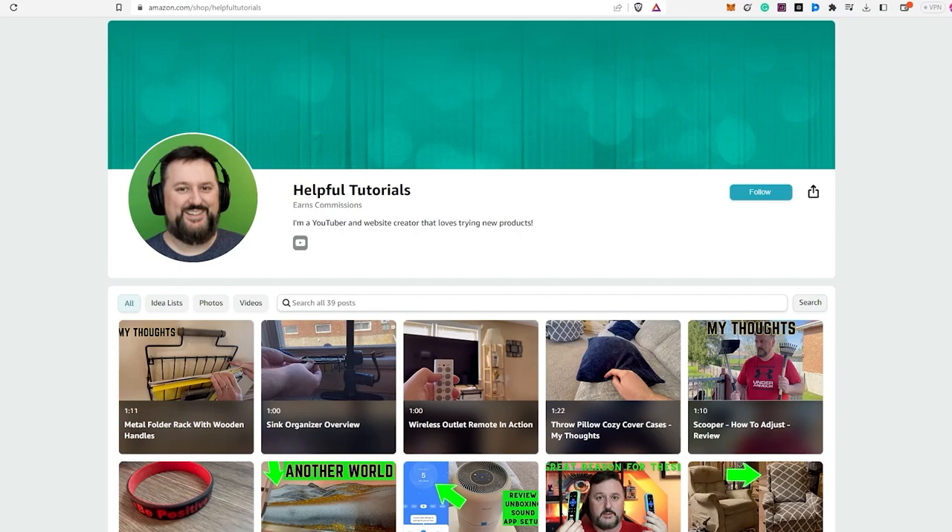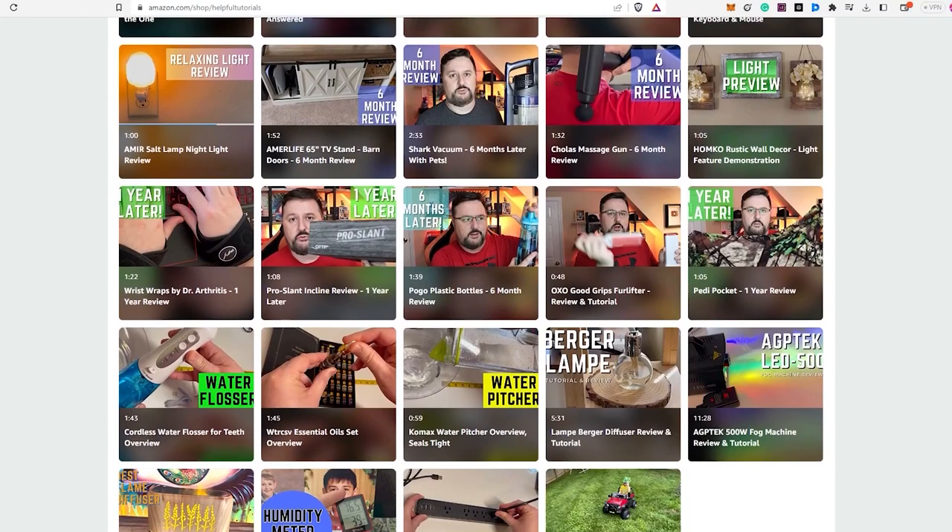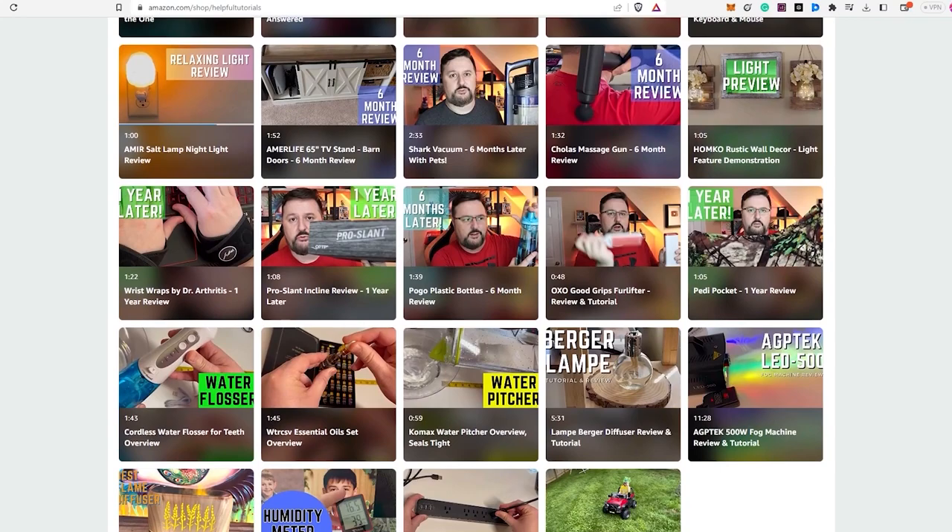I'm Kevin from Helpful Tutorials, and that's my review on the Zap-It electric fly swatter. Thank you. Before we wrap up, I just want to let you know — if you're interested in purchasing the product I reviewed today, there's a link in the description box below. To be completely transparent, I do earn a small commission from any purchases made through the link, but it doesn't cost you any extra. Using my link will support my work, and I genuinely appreciate that. Your support helps me continue to create more content and provide honest reviews for you. If you'd like to see more product reviews, feel free to visit my Amazon storefront below. Thank you so much for your support, and I hope my tutorials continue to be helpful to you.